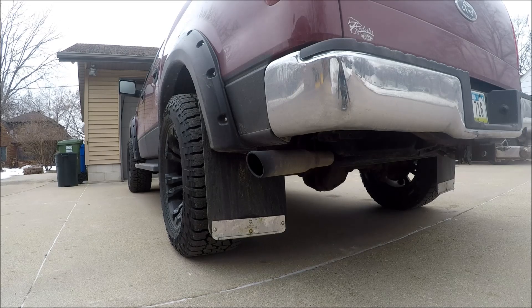True duals, straight piped, two and a half inch, rear cats deleted. Old four F-150, four-liter V8.